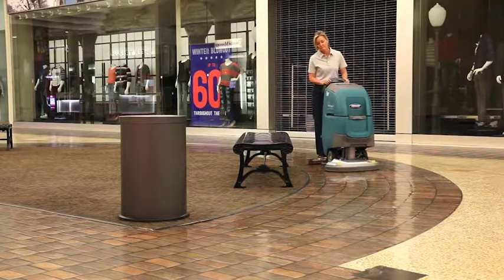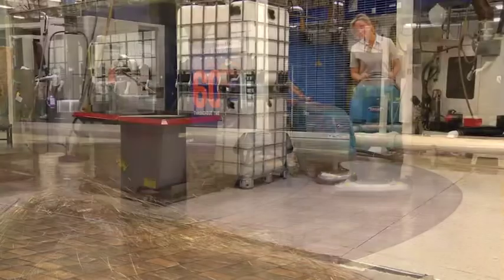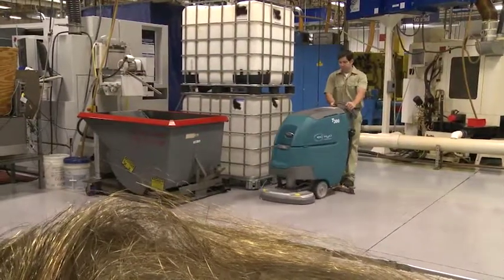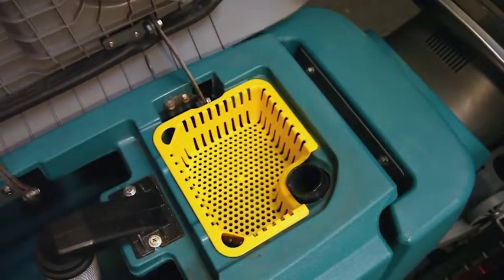The all-new electronics reduce downtime for daily cleaning across a variety of stone surfaces. Tennant's T300 features innovative engineering for easy operation and maintenance while reducing the cost to clean. The convenient debris tray prevents clogging.